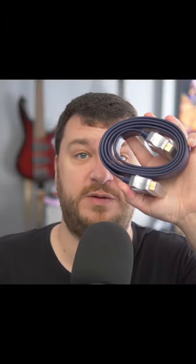So overall, the flat cable performs really well. Check out the post on RetroRGB.com for more info.